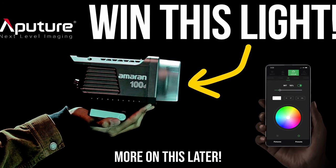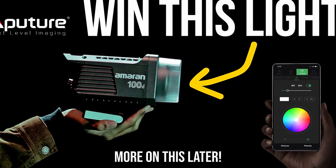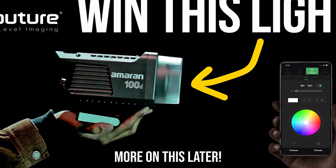Really quick, before we get started, I just want to mention that we are running a giveaway currently. The sign-up is down in the description below. I will have more information on that later on in the video.